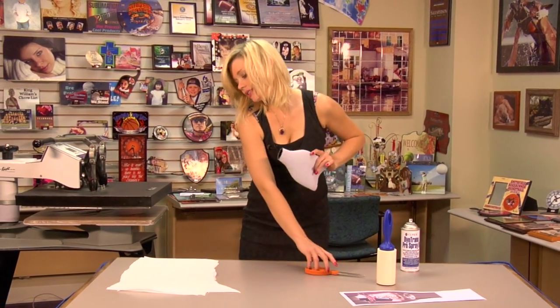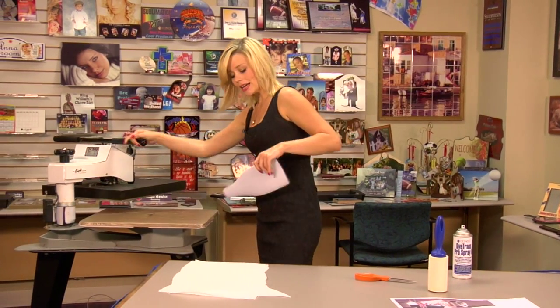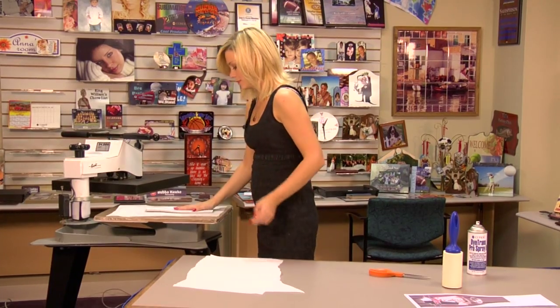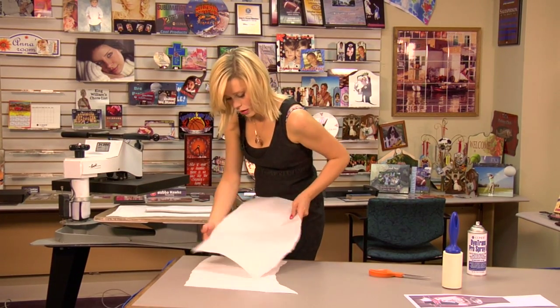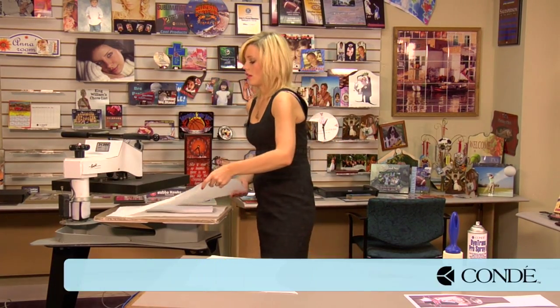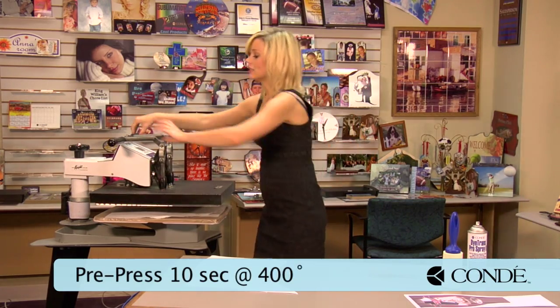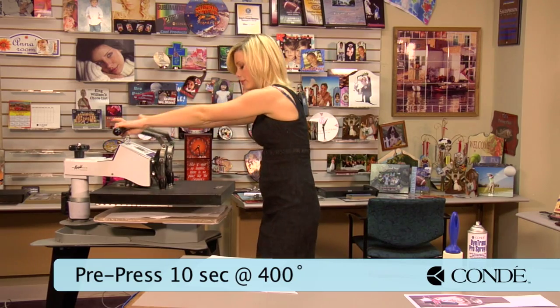What we're going to do next is a quick pre-press for just ten seconds. Place the sheet of protective paper on the bottom, put my wine cover, followed by a sheet of protective paper. And like I said, ten seconds, 400 degrees, and we have medium pressure.